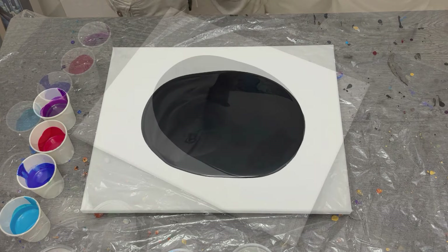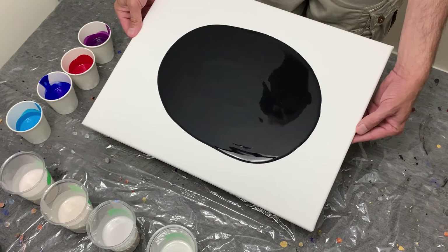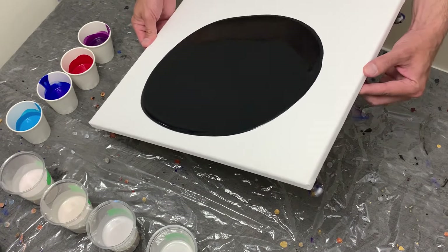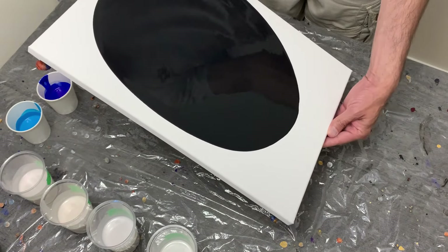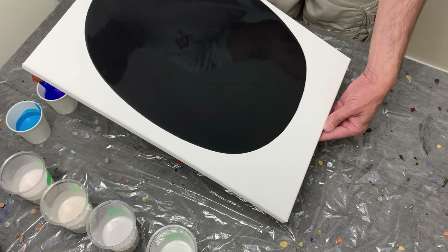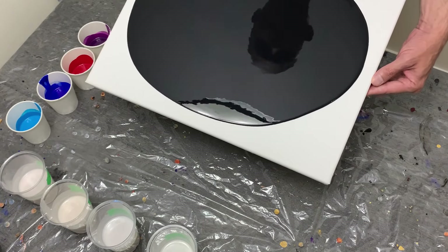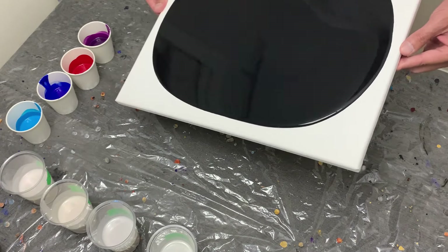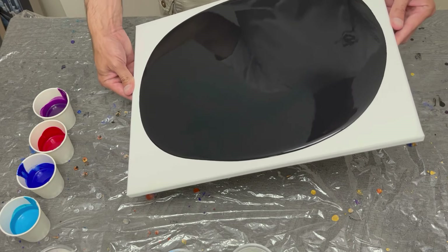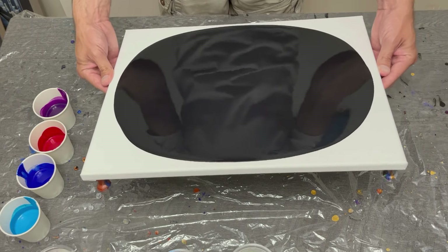Going into this first with oxide black by Amsterdam as my base color. I really like oxide black as my preferred black of choice. In this case it was also very fluid — much more fluid than I typically use for my bases — but in the end things do tend to work out as they should.